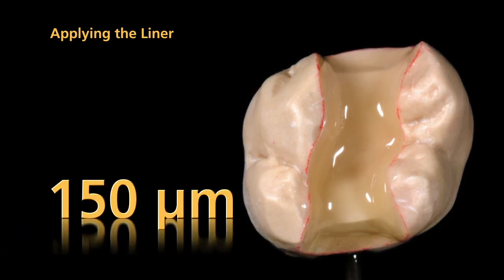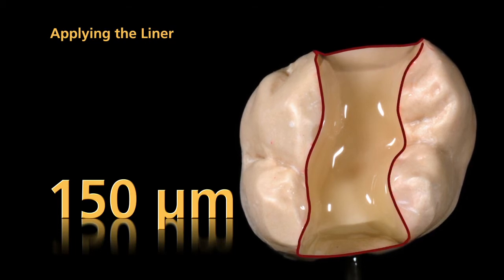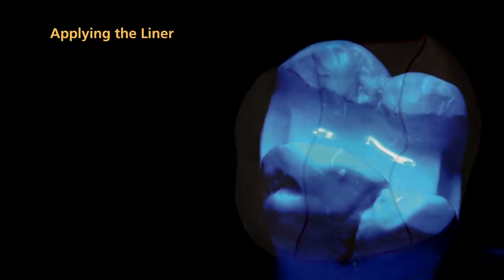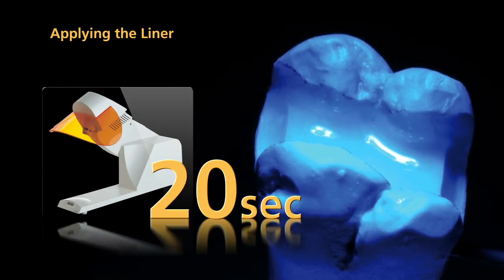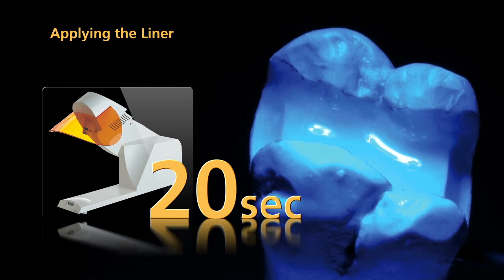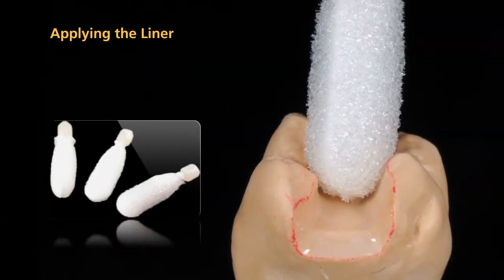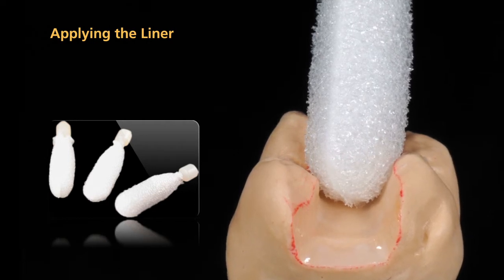It is important that you now apply the liner up to the preparation margin to ensure a reliable bond between the preparation margin and the luting composite. Finally, pre-cure each segment again for 20 seconds. Please note that polymerized SR Nexco liner should not be separated from the die. The liner is now pre-cured. Thoroughly remove the resulting inhibition layer using a disposable sponge.